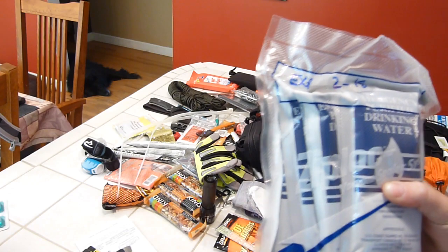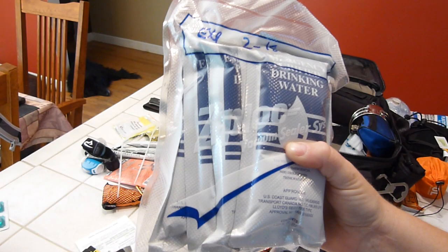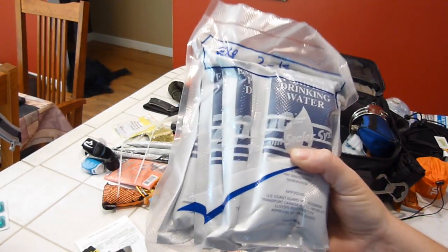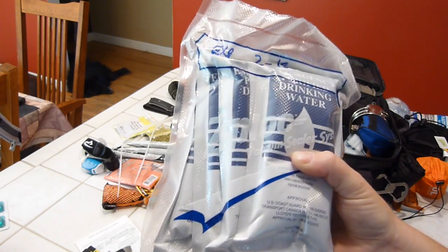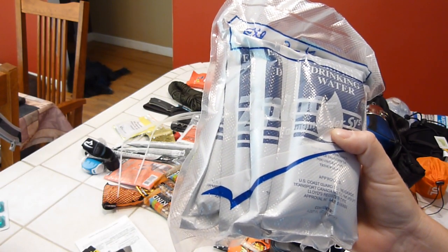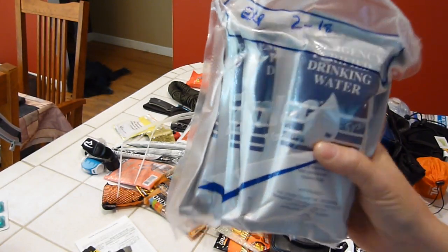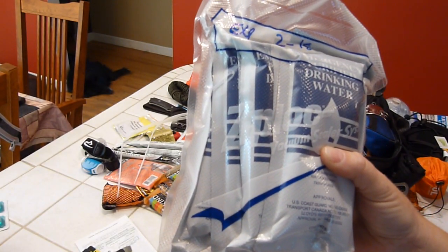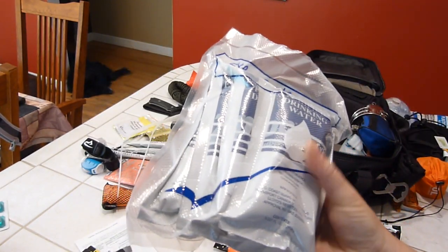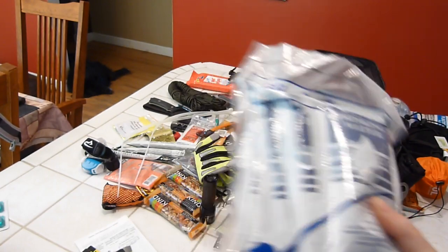For temporary water until I reach a water source, I have SOS-approved water packets — 4.227 fl oz containers, six of them, expiring in 2018. They last five years. I shrink-wrapped them for a little extra protection in case they get punctured in the bag. This is just to keep you hydrated while you're hiking to a water source.